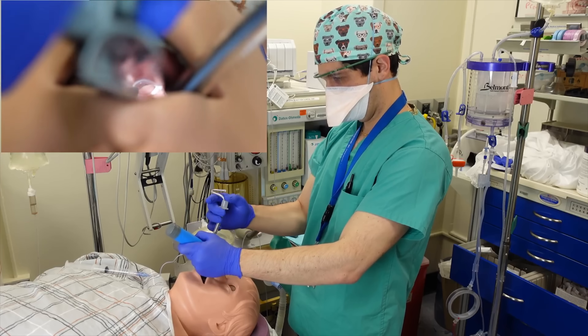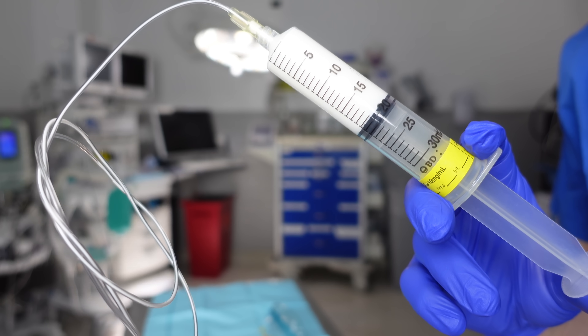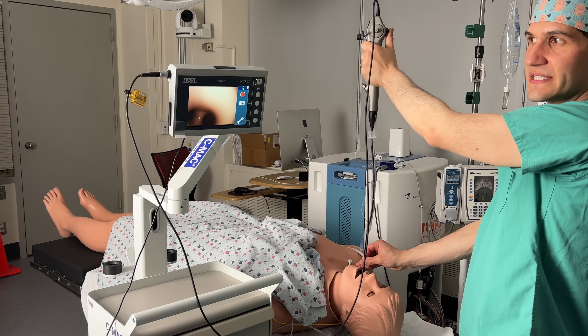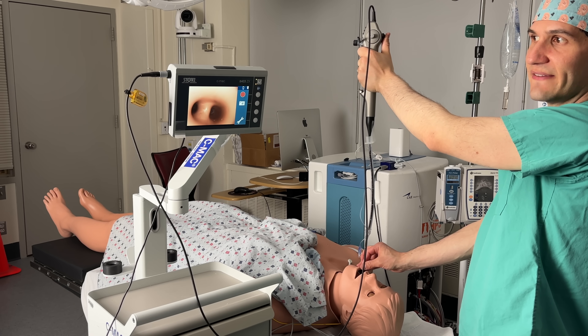For many different types of surgeries, anesthesiologists place a breathing tube into a patient's windpipe. This is almost always done after a patient has gone under general anesthesia and is completely unconscious. But in rare cases, we actually intubate patients while they're still completely awake. My name is Max Feinstein and I'm an anesthesiologist filming here at the Mount Sinai Hospital in New York City. In this video, I explain why awake intubations might occur and go through how they're done step by step.